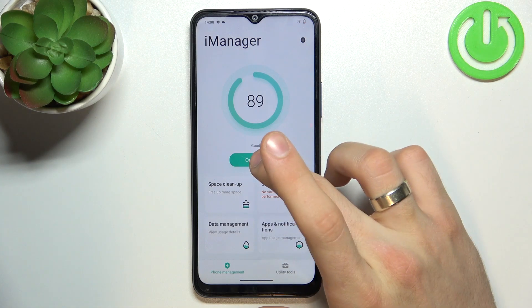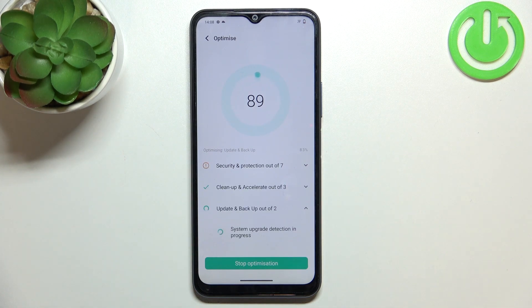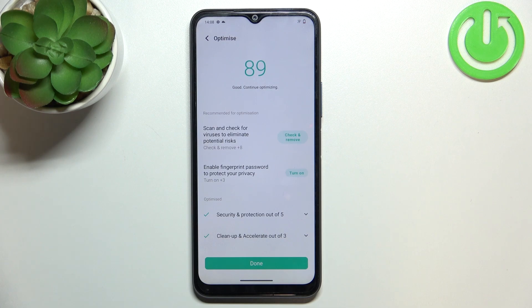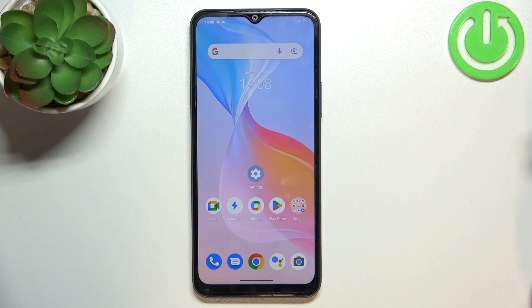Now go back and click optimize. Wait a while, and in this way we will clean all trash files, and with optimizing we can clean all unused apps from the RAM.